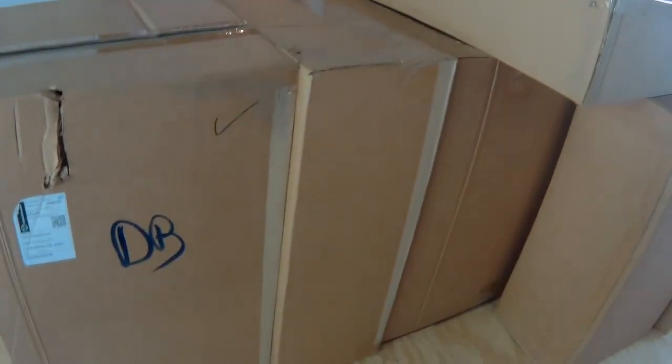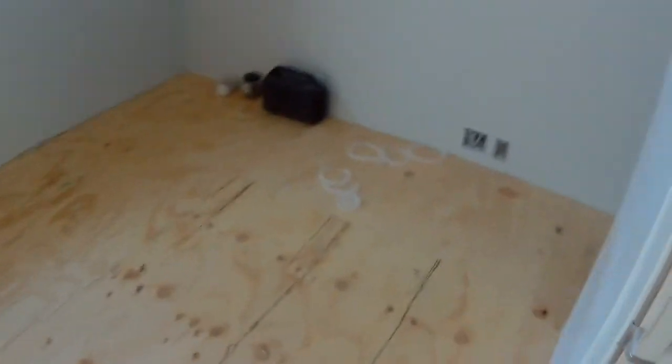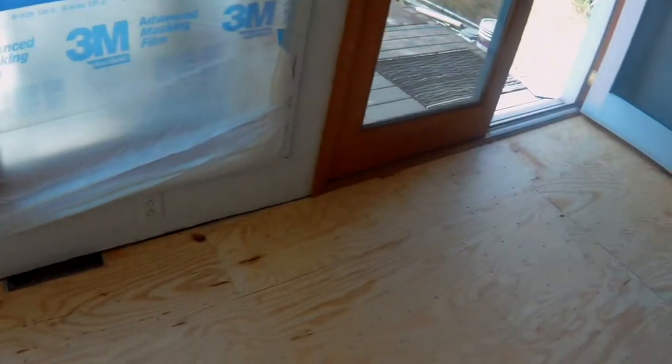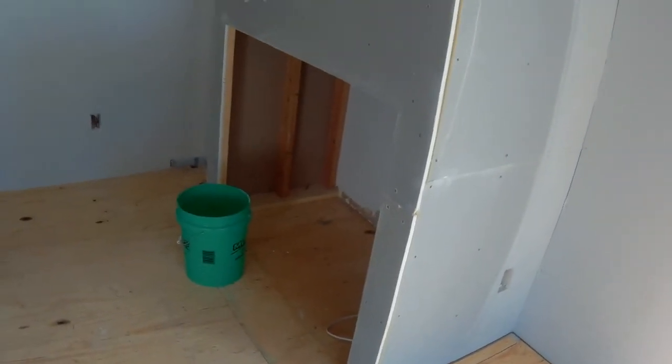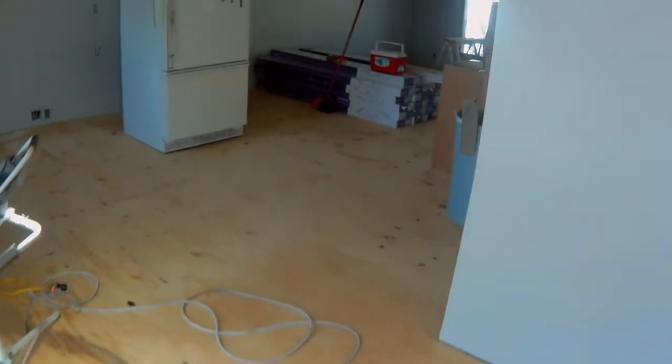There's our cabinets all boxed up. So the rest of the day we'll probably be moving things around again. At the end of this video I'll leave some pictures of some of the previous projects I've done, just to give you a little scope of the different things we do. If you like these videos, go ahead and subscribe, share, like, or even comment — good or bad. Thanks.